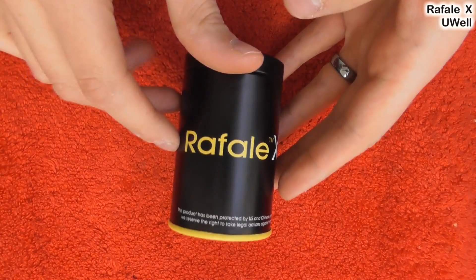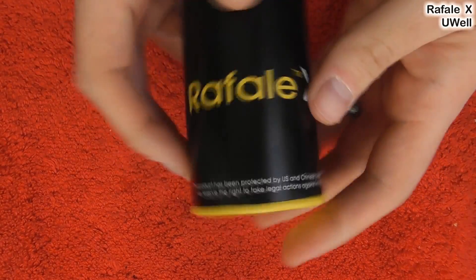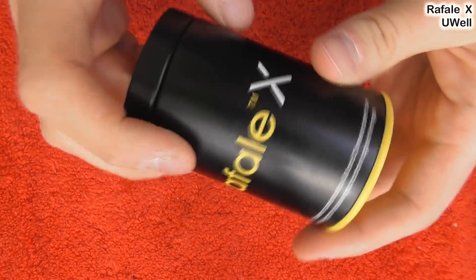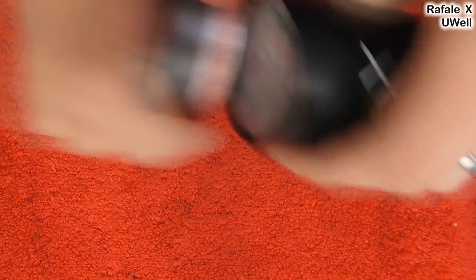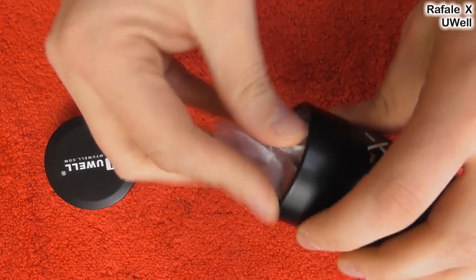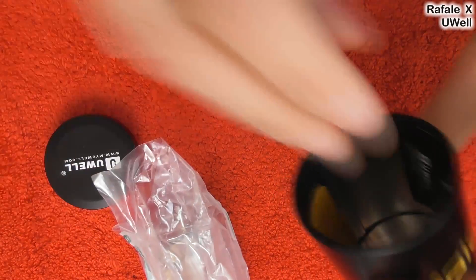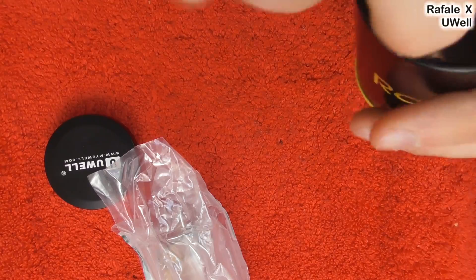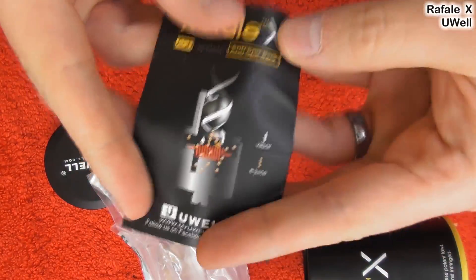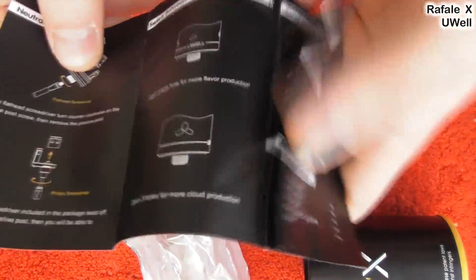Okay guys, here we are down low with the Rafale X RDA. This is the packaging — this tube thing that they do now, very cool in my opinion. I like the packaging. Pop this off and you'll see it has this big protective thing inside — it's never going to come broken from UL, which is good. Let's try to get this manual out.